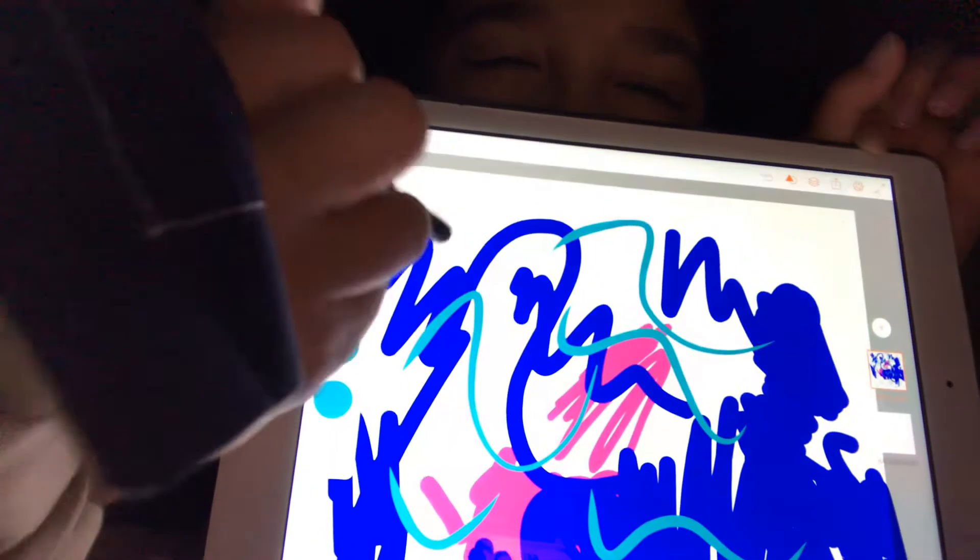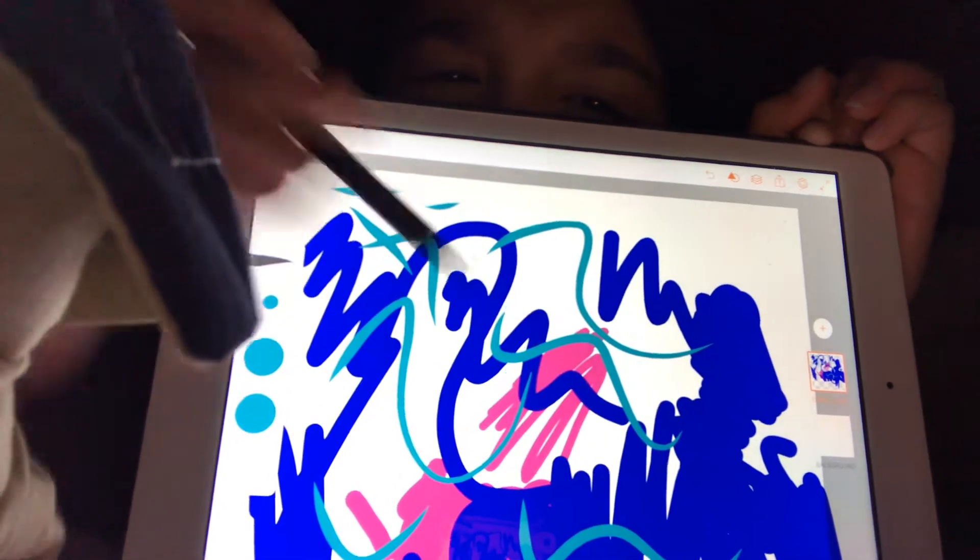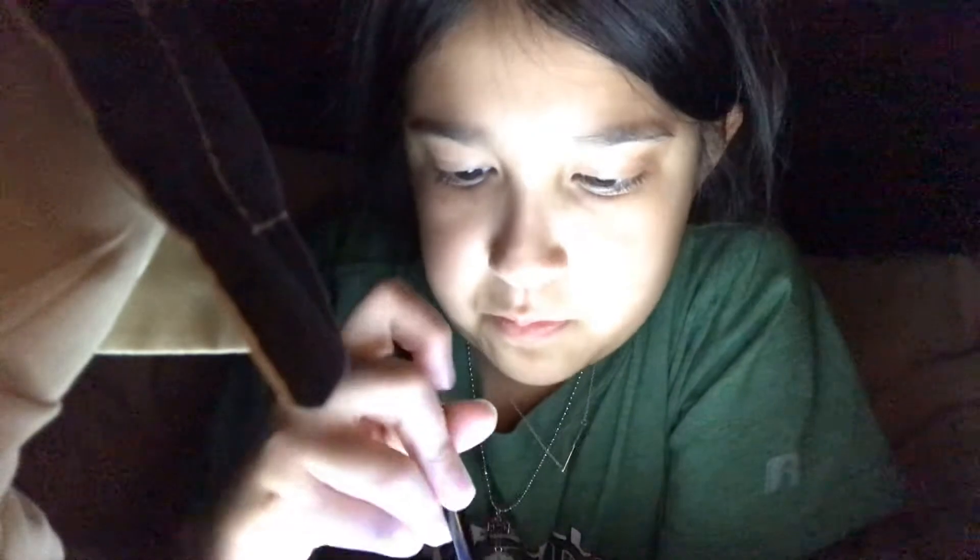Purple. This brush — this brush. Wow. This brush. I didn't know they had that.